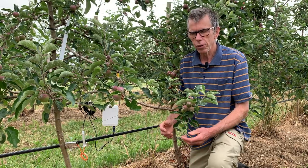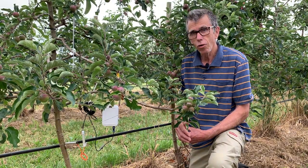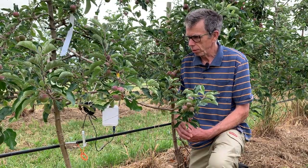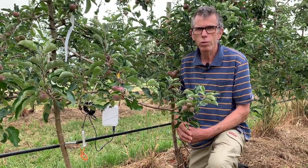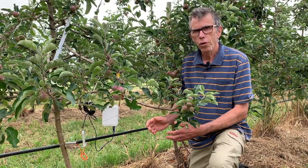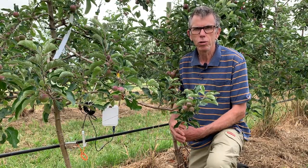What I'm specifically looking at today is what we call a trunk dendrometer. The purpose of this particular instrument is to assist us with irrigation scheduling — the timing of irrigation, whether the trees are water stressed, whether they need more water. So it's a very useful tool to determine when and how much water to apply.